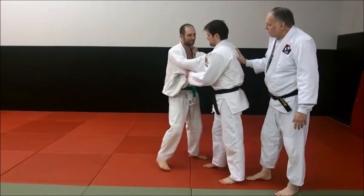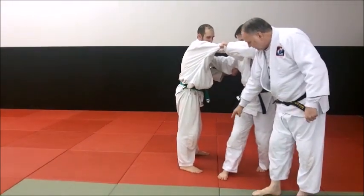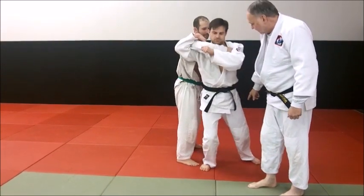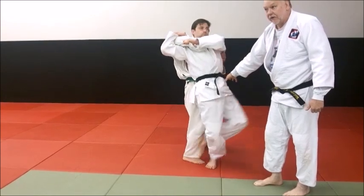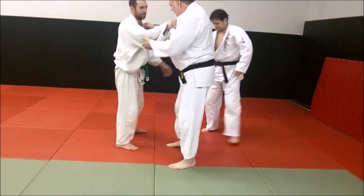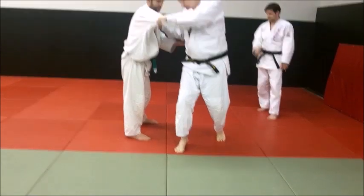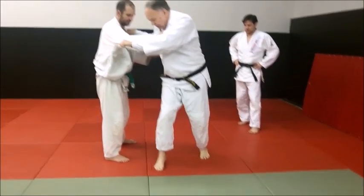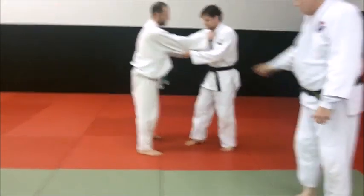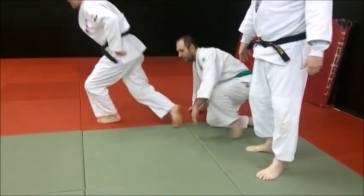When you're doing this, a lot of people come in and get a Seoi Nagi-type entry, but they step too close to him and block themselves. You don't want to step too close because you're blocking your own body — you can't get in well enough with your back foot. When you step in, step across out of here, not to him. See all the space I've got? When I come in and shoot in, I can turn and position. So he comes in and goes across the body. It's a big round rolling action.